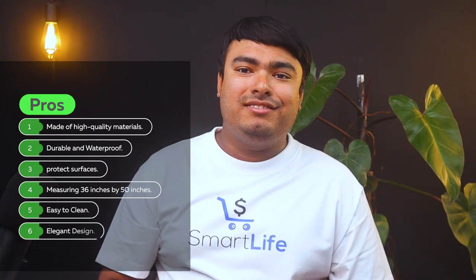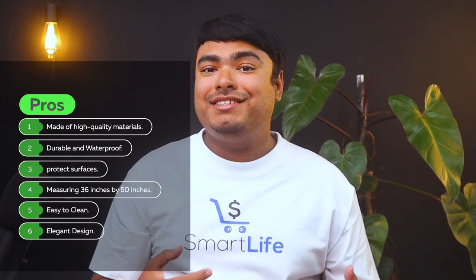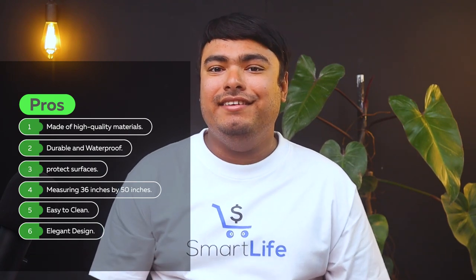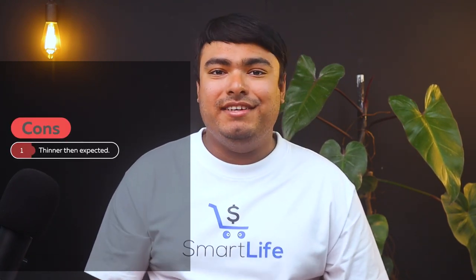Pros: made of high-quality materials, durable and waterproof, protects surface, measures 36 by 50 inches, easy to clean, elegant design. Cons: thinner than expected.